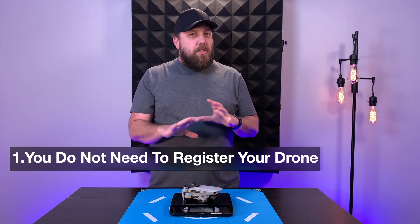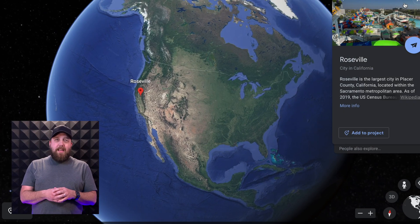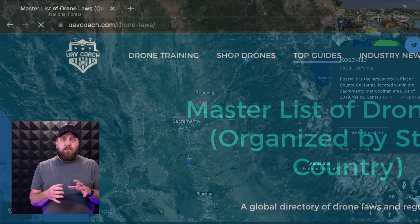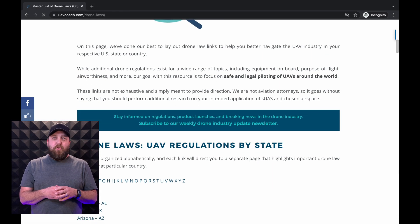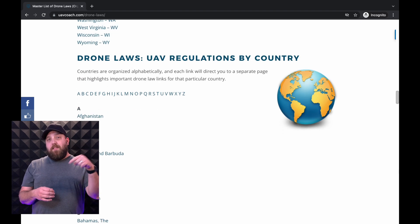First things first: you do not need to register your drone if you purchase a drone that is under 250 grams — you don't have to register with the FAA. Of course, this can vary from country to country and by location, so I would find a really good resource. I like to use uavcoach.com/dronelaws — really good website, very thorough. I'll put the link in the description below.